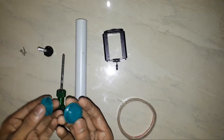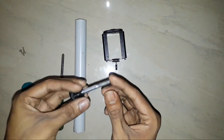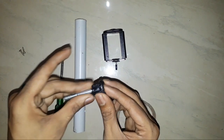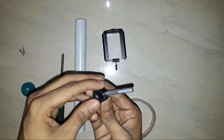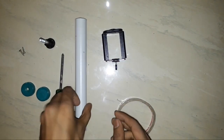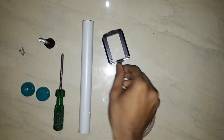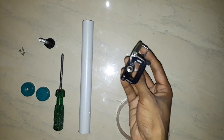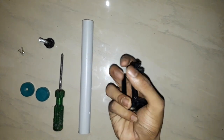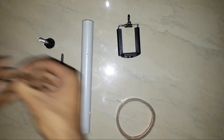We have two caps here. The pin is a screw. We can put the plastic on the floor. The pin is a PVC pipe. The pin is a mobile holder. We can put it on the right. The pin is two screws.